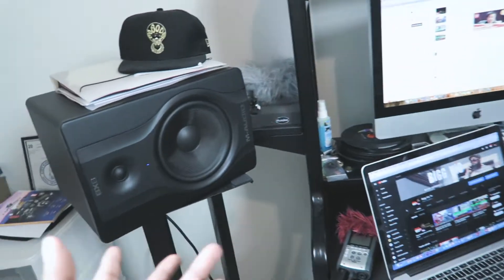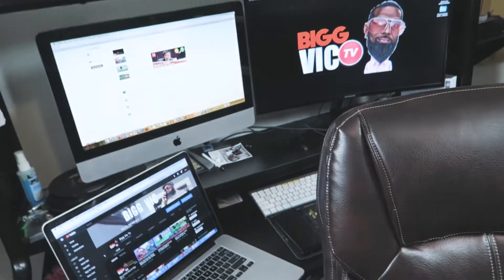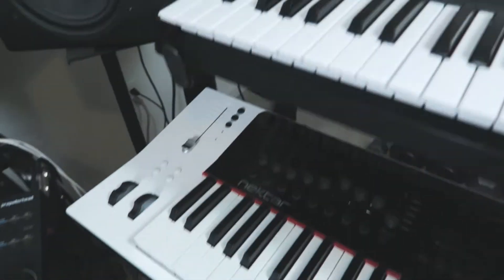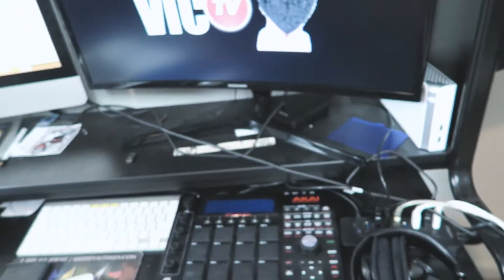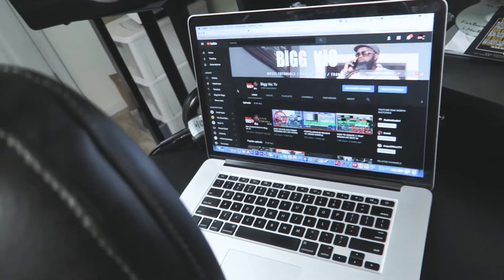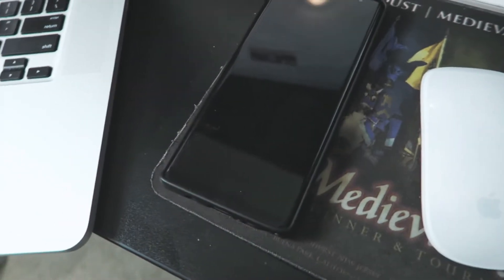Of course you guys already know what this setup looks like, because this is what you guys see when I'm in the videos. We have the Nektar — or the Akai MPK49 — the new beauty. And everything else up here. Still rocking with the MacBook Pro, and that beautiful Note 8 sitting right there.